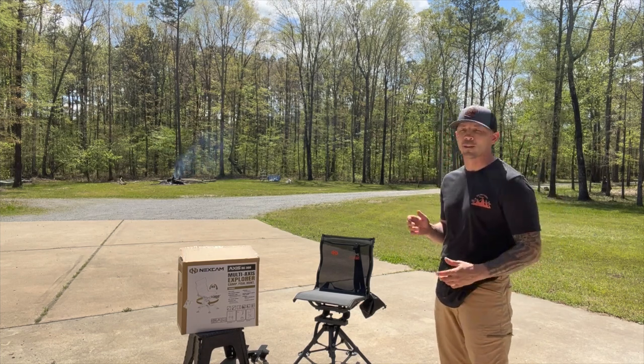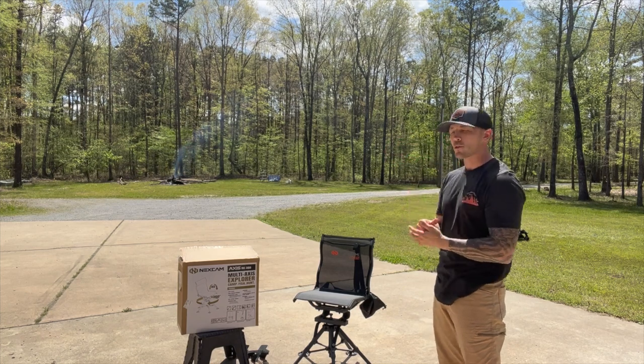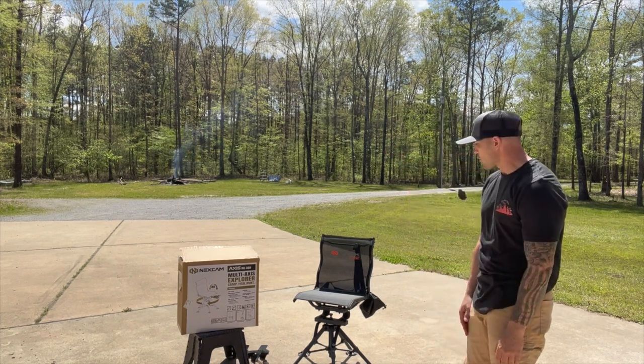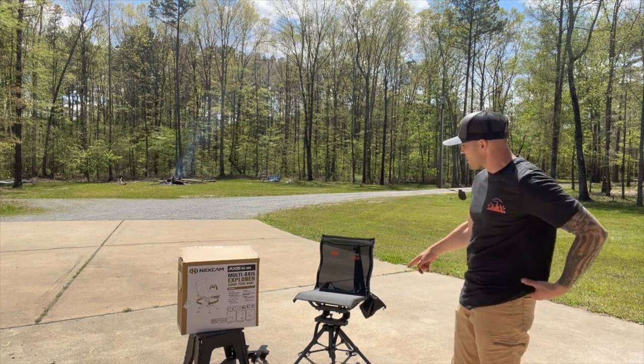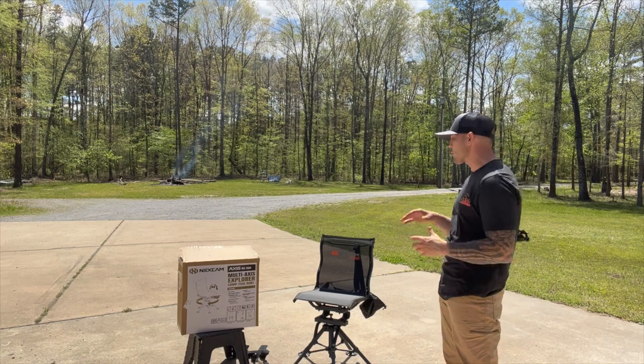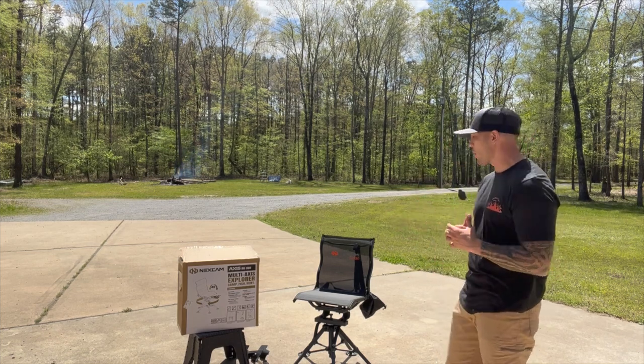Easy setup — now that I've put the other chair together, this one took me maybe two minutes. You pull it out of the box, you've got four little hand bolts, you bolt the seat down to the tripod base, which has five points of contact on the ground, then adjust the legs out. They have three different adjustment positions and you're ready to go.